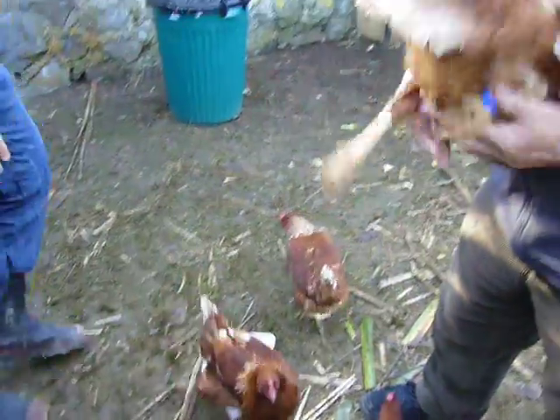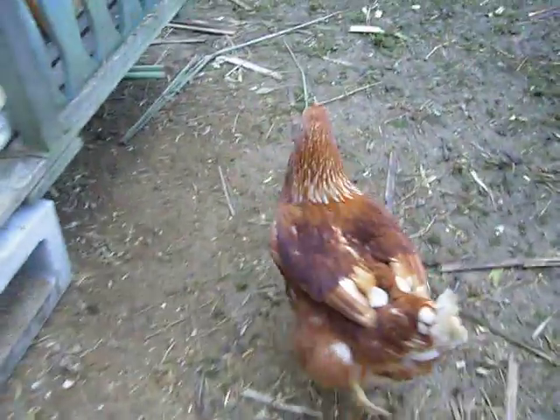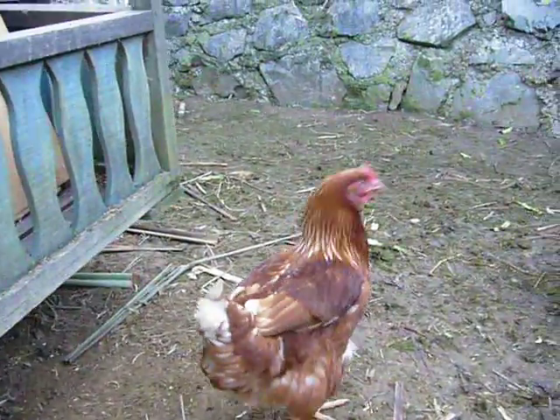Well, enjoy your day, girls. It's doing well, it's still moving. Come on.